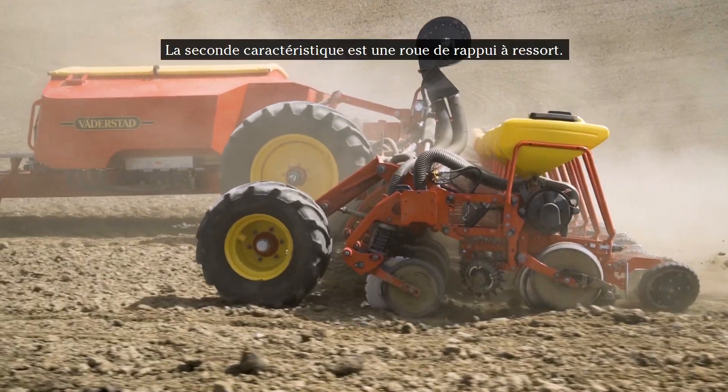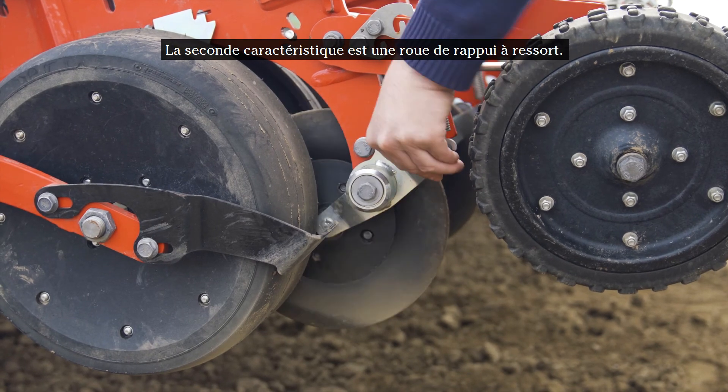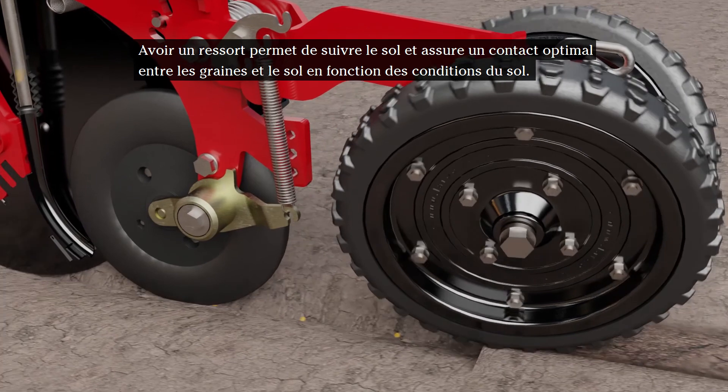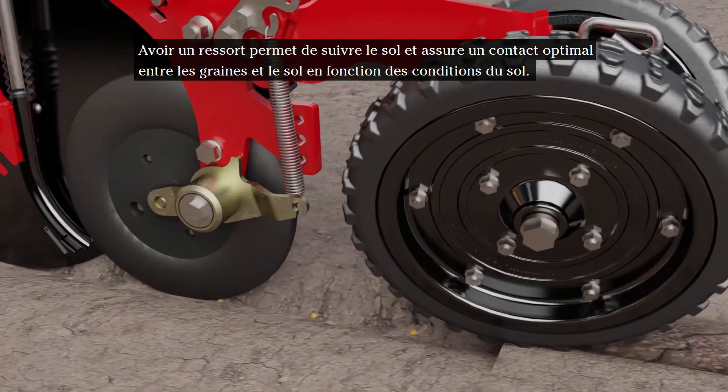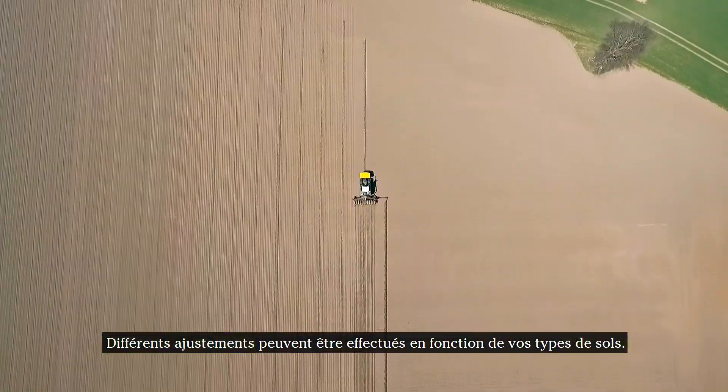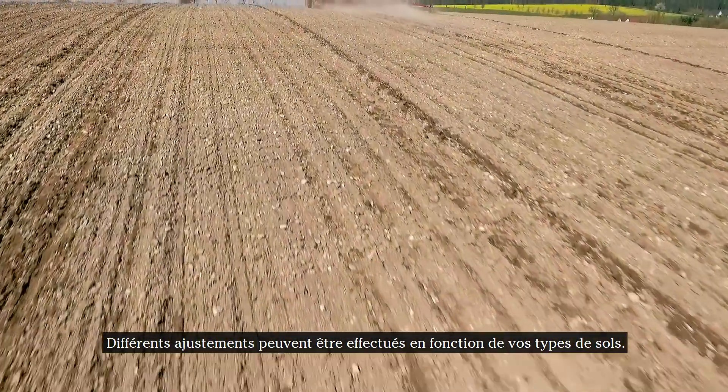The second feature is a spring-loaded press wheel. Having it spring-loaded allows it to follow the ground and ensures an optimal seed-to-soil contact depending on the soil conditions. Different adjustments can be carried out depending on your soil types.